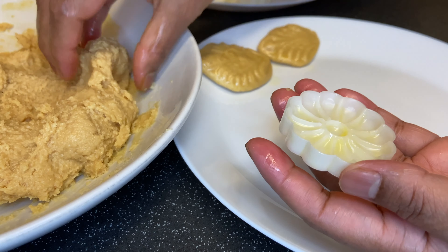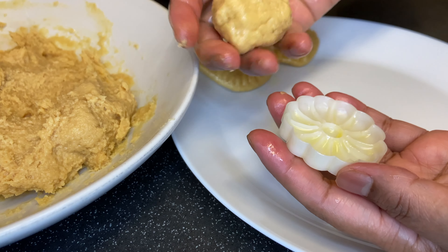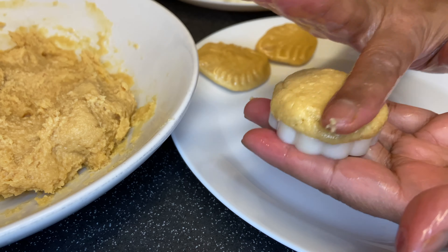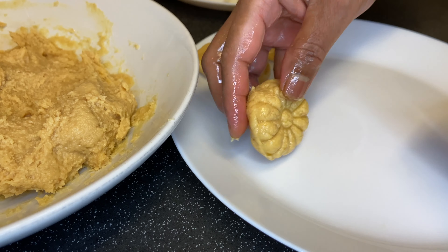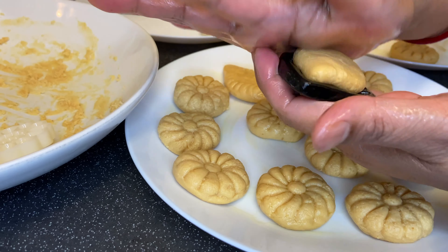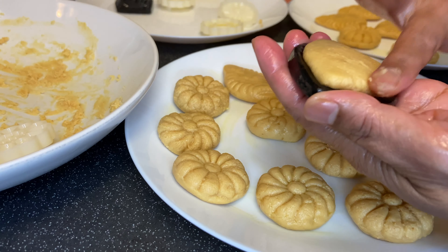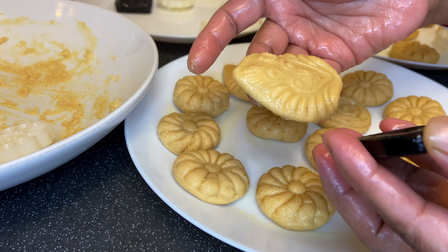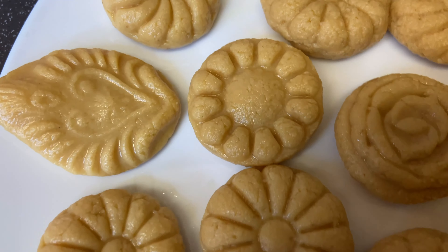The quantity of the mixture will vary depending on the size of the mold. This can be served straight away or you can allow it to cool down completely so it is set.